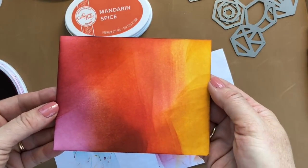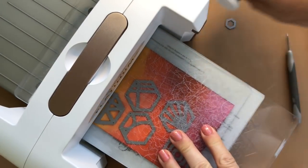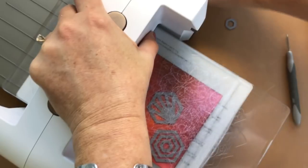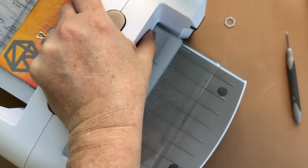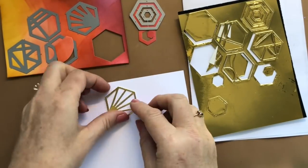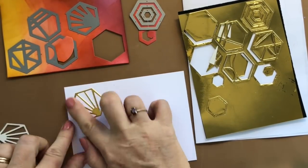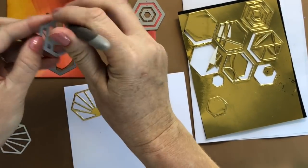I'm going darker with the mandarin spice and just continuing to sponge, blend, and work these colors together. Here is my end result. I'm gonna set this up on my die-cut machine, send the cabana tiles dies through, and then I'll have sponged pieces and gold foil pieces. The gold foil pieces have adhesive on the back, which makes it really nice - it's basically a sticker.